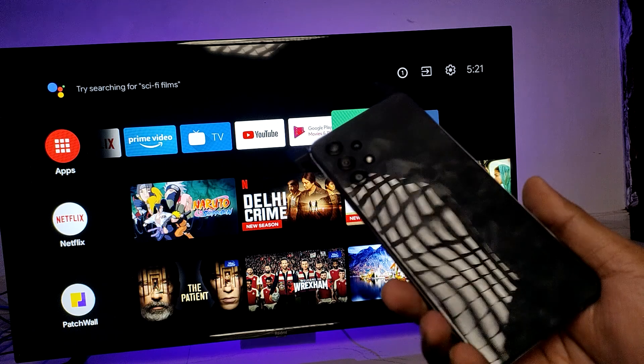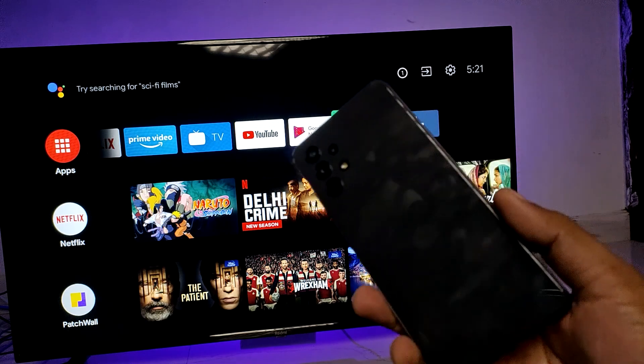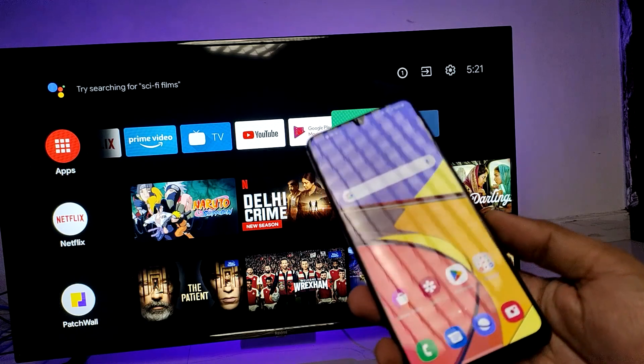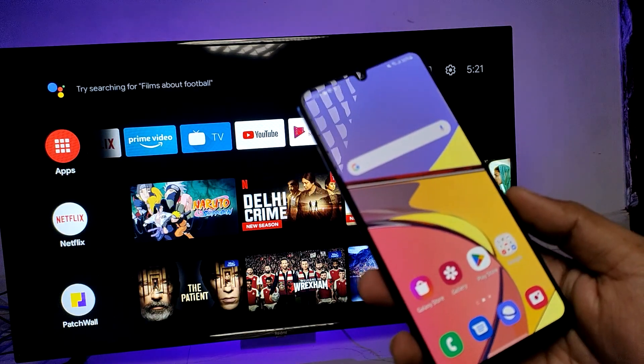Hey guys, welcome back to Phone Tricks. In this video, learn how to screencast a Samsung A32 smartphone to a Smart TV. First, you need to connect the Smart TV and smartphone on the same Wi-Fi — then only it will work.